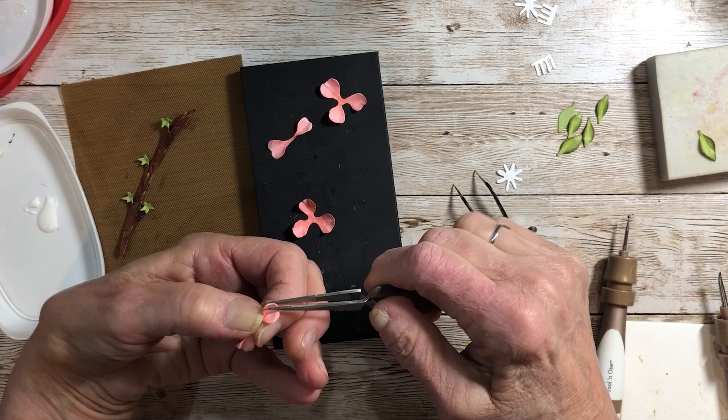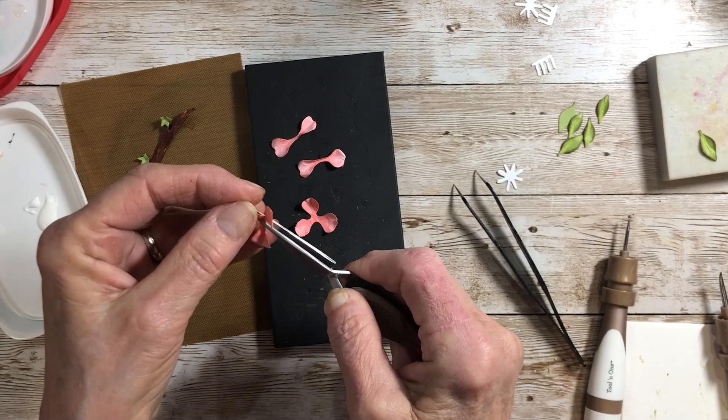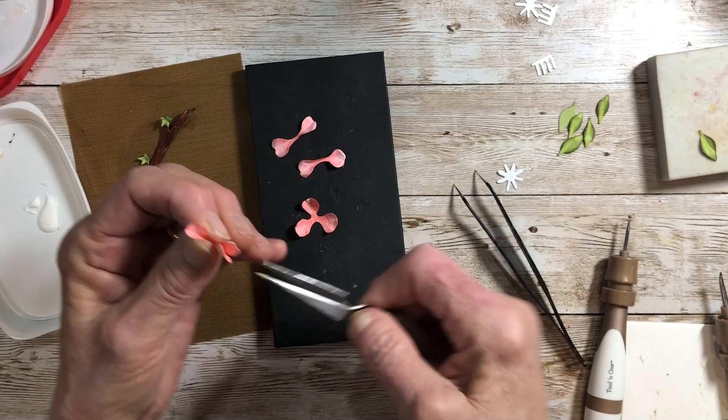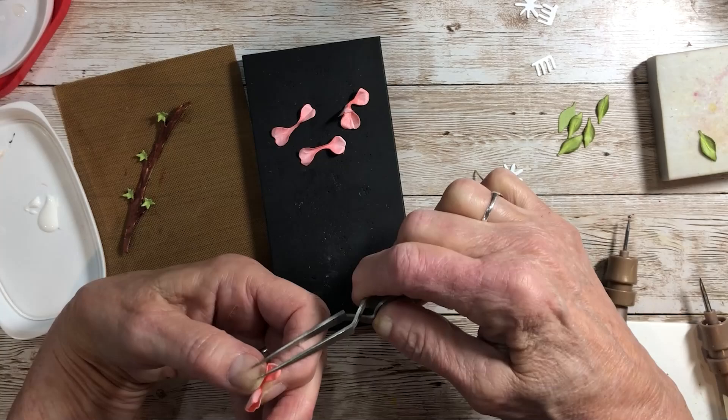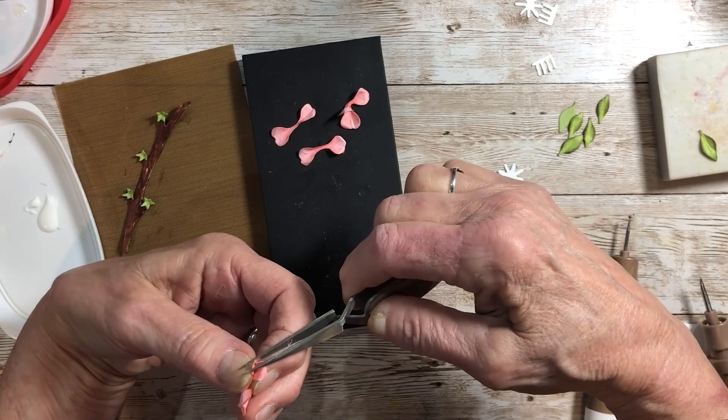Do the same with the three-petal piece, but you're going to do these one by one. Having the reverse tweezers really helps because it's like having a third hand — it clamps on and holds without you having to actually press to open. Now grab your small ball stylus again and right in the center, just like I did on the calyx, cup these petals.